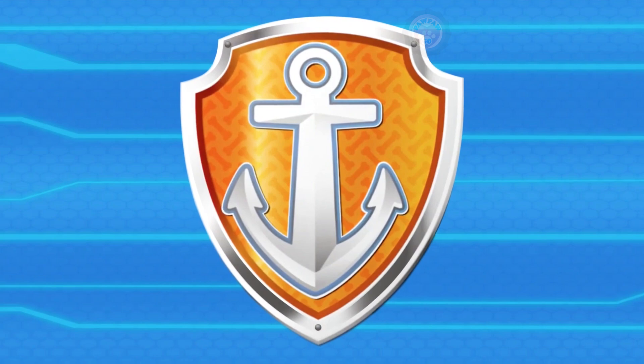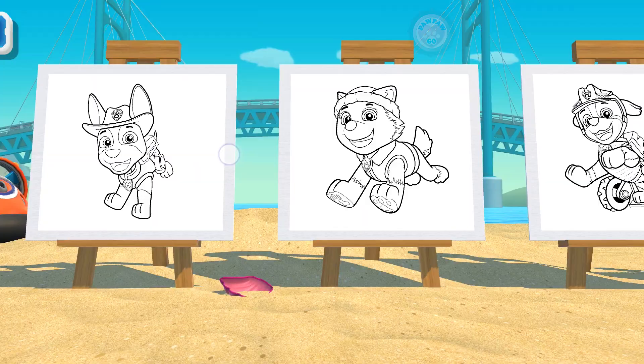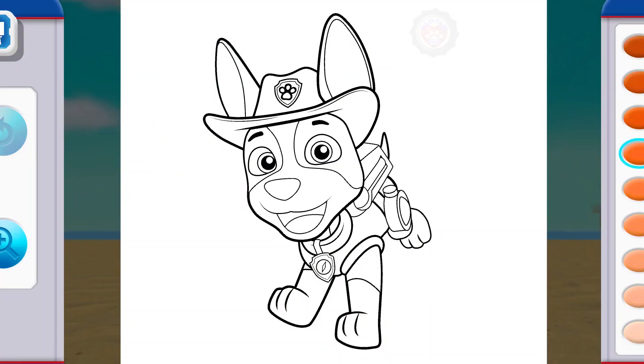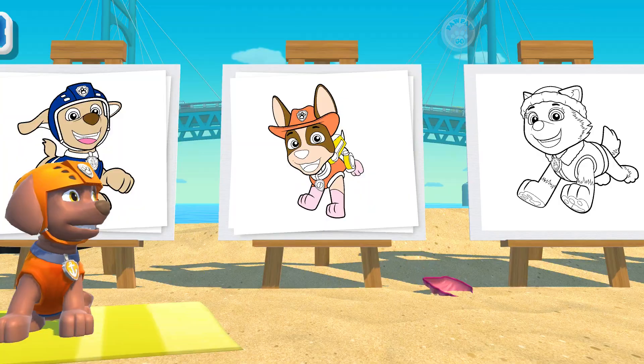Welcome to my beach-side art gallery! Do you want to color? Hey dude! Are you ready, Tracker? Yellow, yellow, tan. Brown, brown, brown. Pink. That's so cool! Nice job!